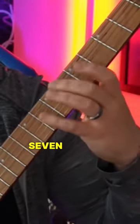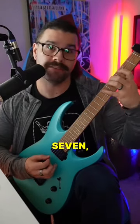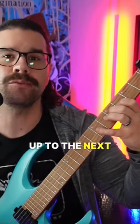And the G will be 4, 5, 7 as well. And the pattern we'll use is 3, 5, 7 — 3, 5, 7 — 4, 5, 7 — 4, 5, 7 — back to the 4, 5, 7 before, up to the next one.